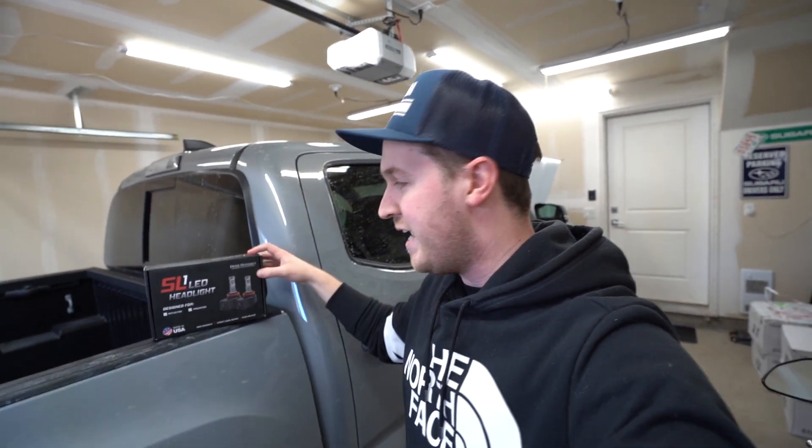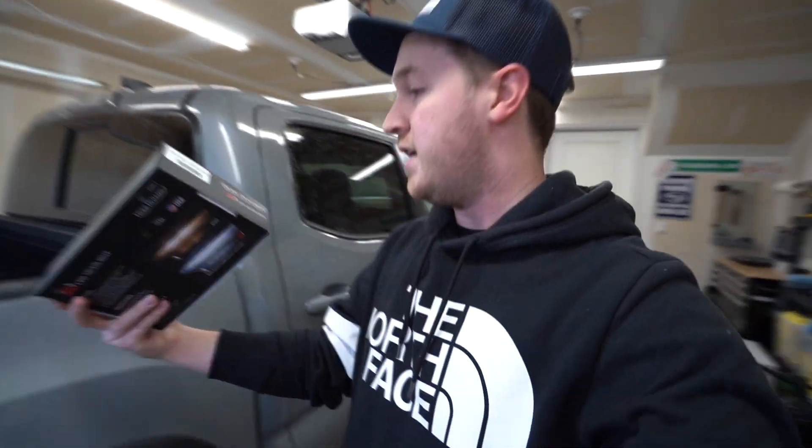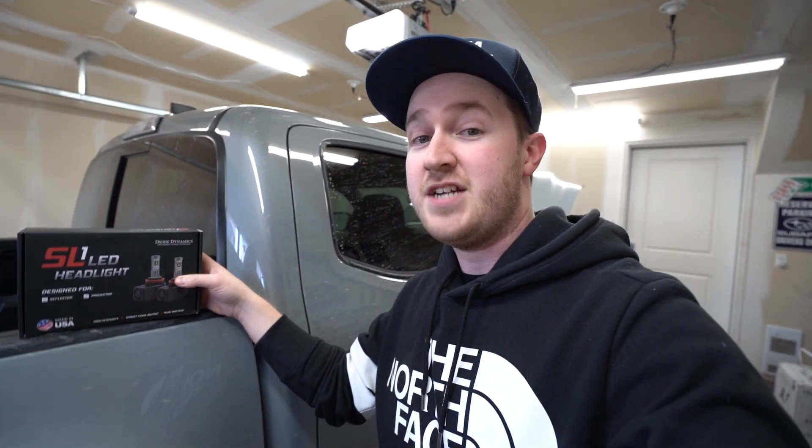Super easy. It's gonna take like five minutes. I've got these Diode Dynamics SL1 LED headlights. You can put these in different spots if you wanted to. The size that I got here is the H11 for the low beam projector specifically.